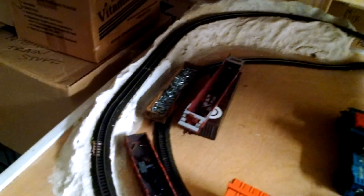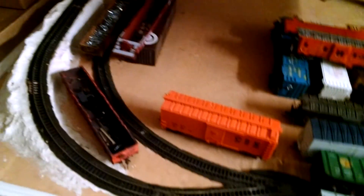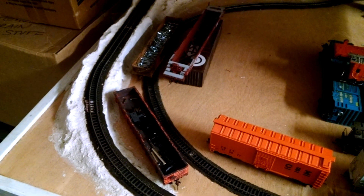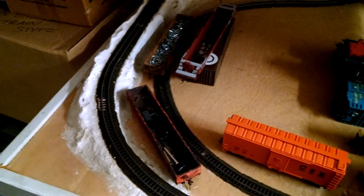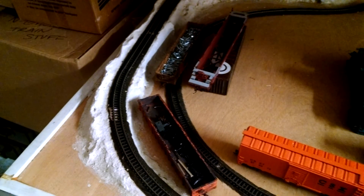This here is an N-scale layout, which my actual cars are on right now. My mother works at a vet's office, and the doctor there heard about my dad doing model trains. He had this layout when he was a kid, and he didn't know what to do with it — his family didn't really want it anymore — so he gave it to us. He asked us to finish it up, and if we go to a train show, he'll come by and take a look at it. I just cleaned all the tracks not too long ago.